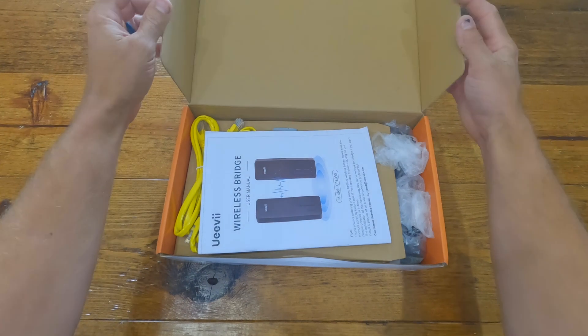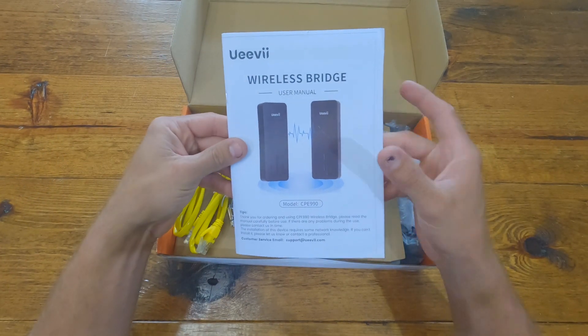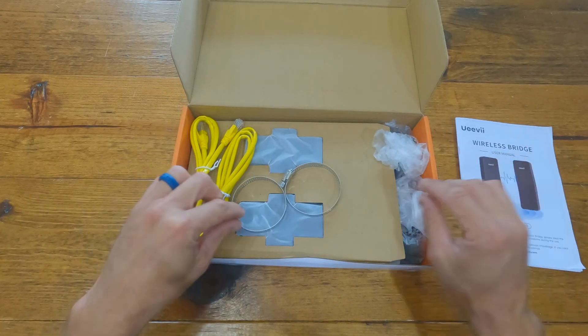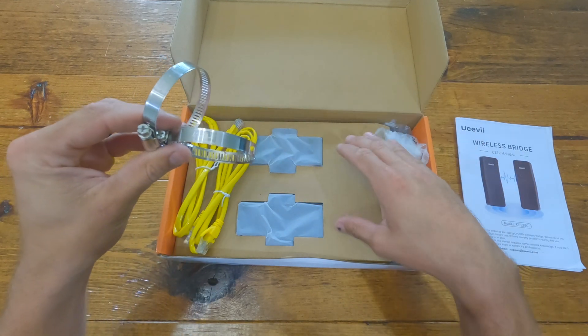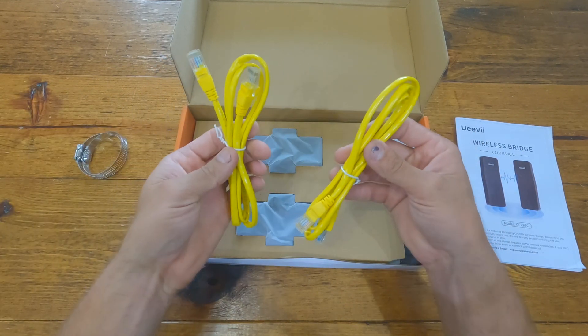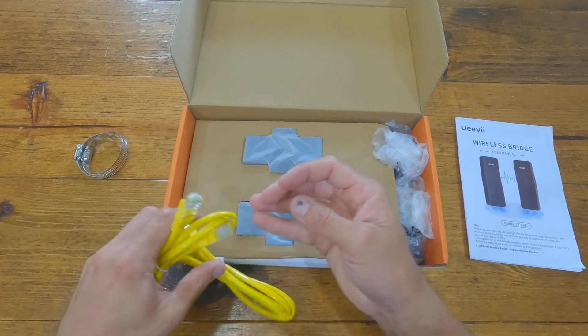Pretty nice packaging here. We have a paper user manual, which is really handy — lots of things don't come with paper manuals now. We have two hose clamps used to connect each bridge to a pole. We also have two Ethernet cables used to connect each bridge to a router, switch, or PoE connection.